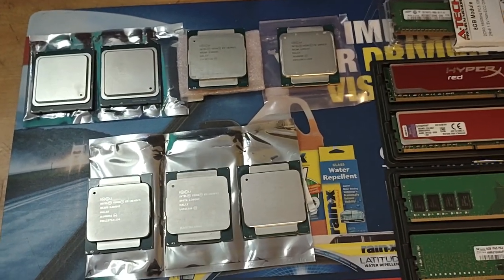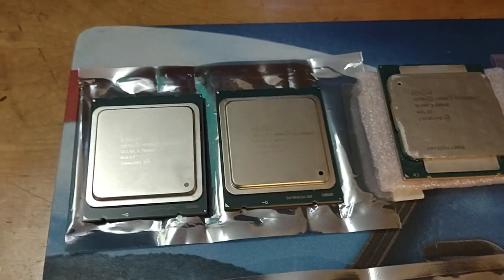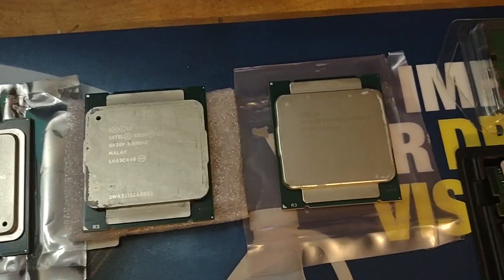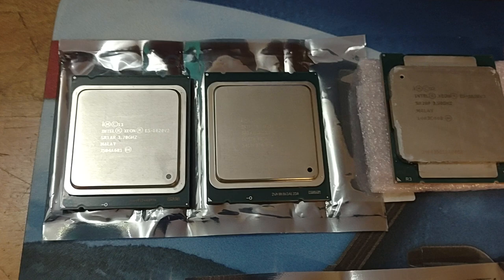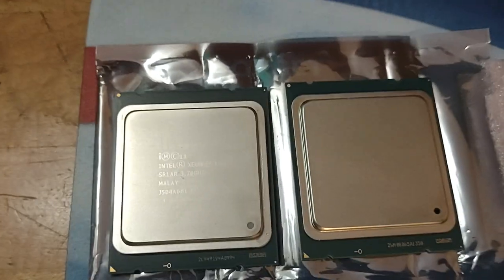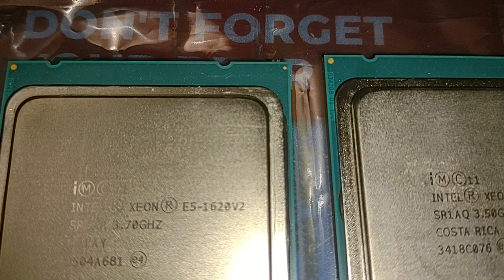Alright guys, what's going on? Just hanging at home going through all my Xeons right now that I have available — ones I've been getting through either buying the OptiPlexes or buying Dell Precisions, or doing some research on which ones I wanted to use for gaming. Now I have a whole collection here.